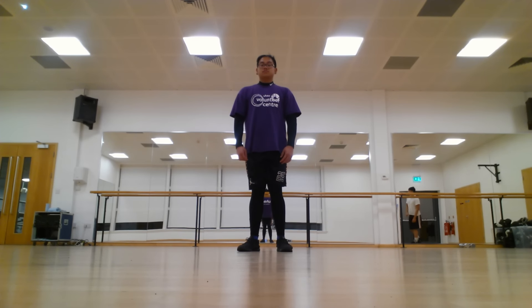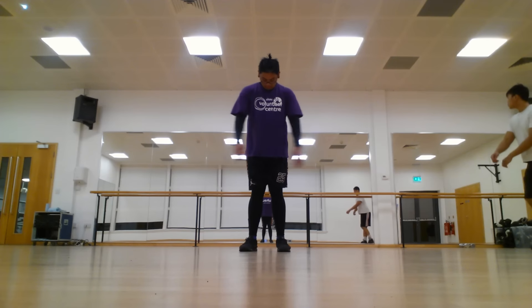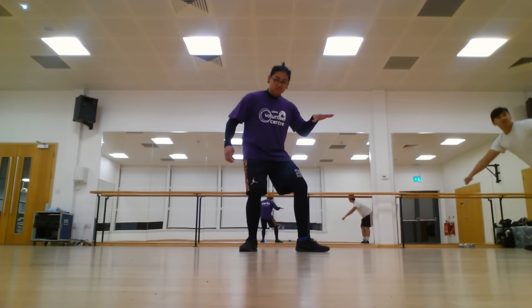So the first dance move I'm gonna show you guys is what Larry always does. I don't really know the name for it so I'll just show you guys how to do it.